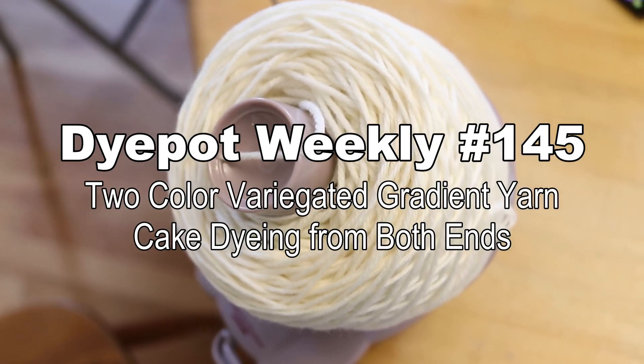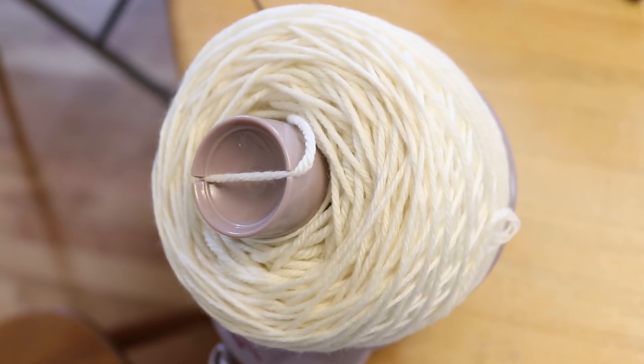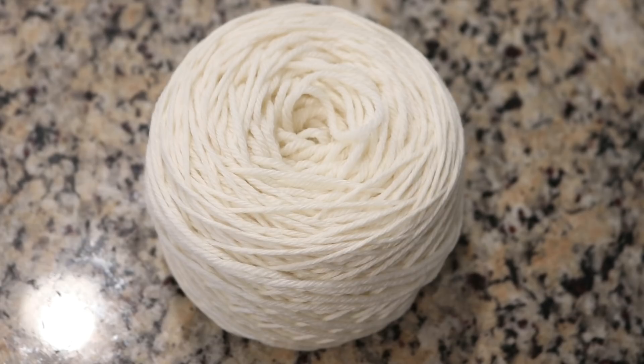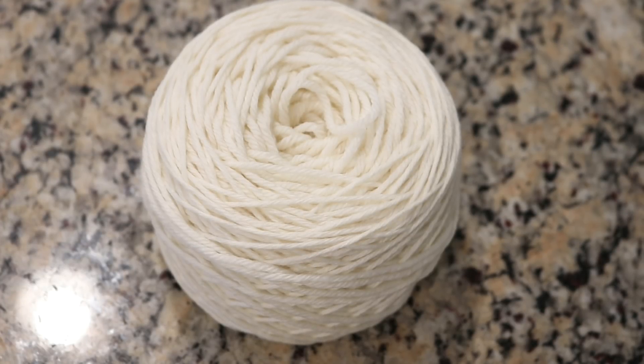I am Rebecca from ChemKnits and I'm here today to play around with some yarn cake dyeing. I thought that a yarn cake would be appropriate to give a very big happy birthday shout out to our sponsors Flora and Els.